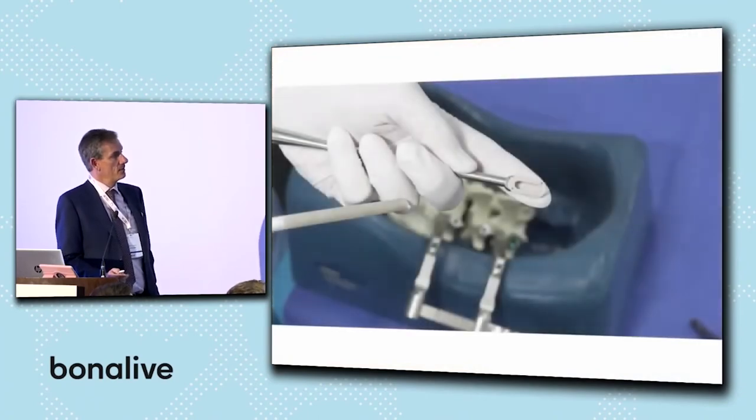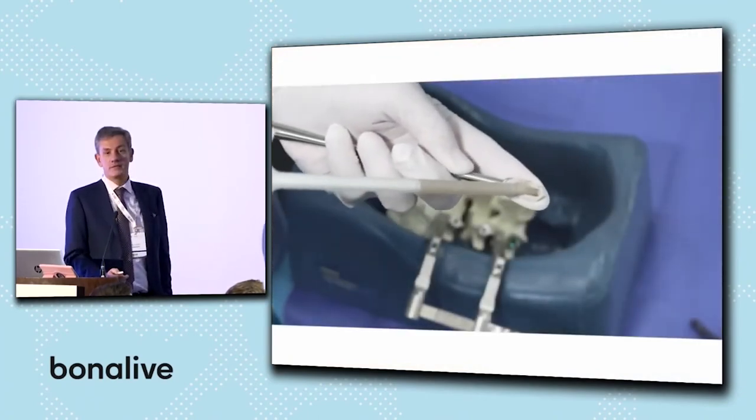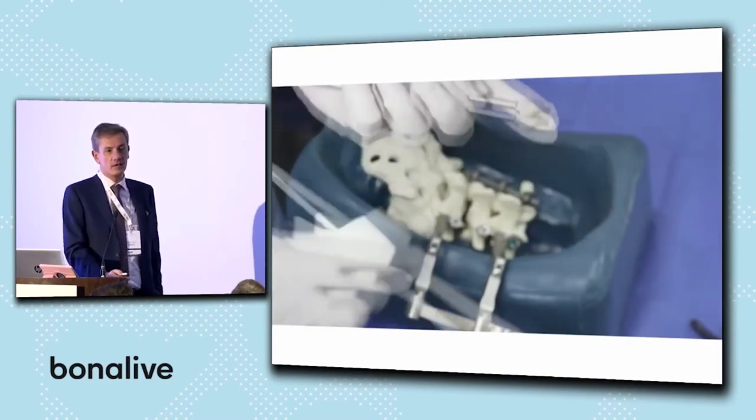I like the product because it is easy to use. It's really quick to fill a cage. I don't mix it — I use it stand alone.